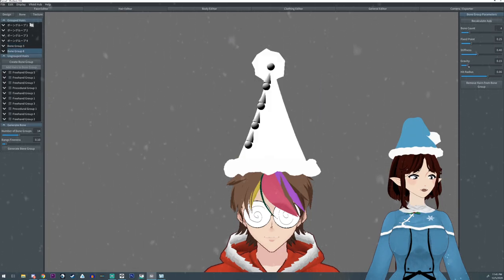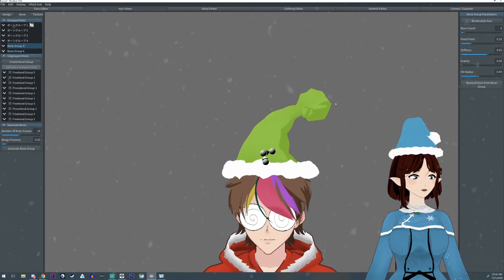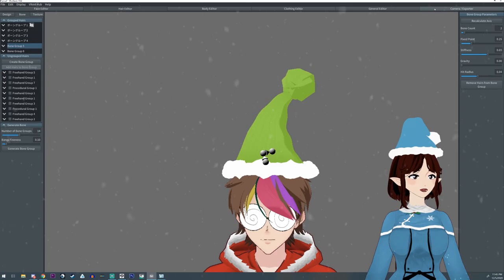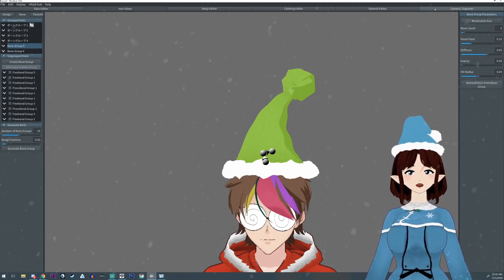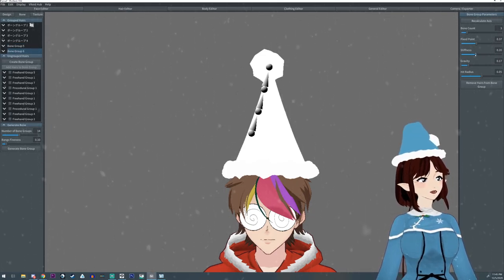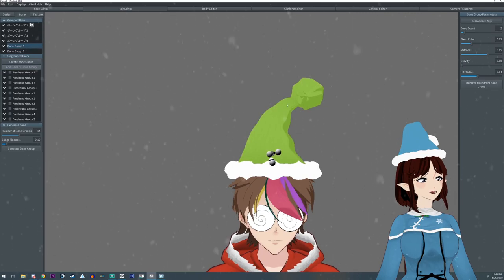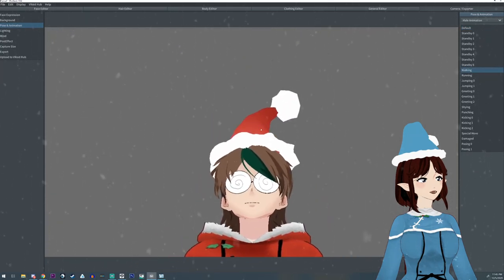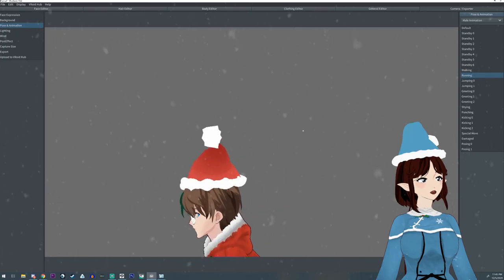I'm going to lower the hit radius and change the bone count to three, adjusting the fixed point to go a little higher. Keep in mind that if you're using a program like VCFace it's going to have more floppage than in this program — VCFace can be a little weird sometimes, but we can adjust it. You want it to kind of flop about there, and we can see it flop in motion.